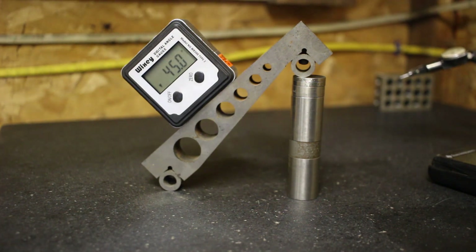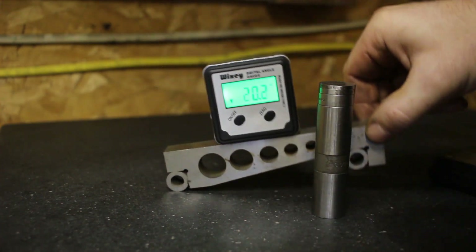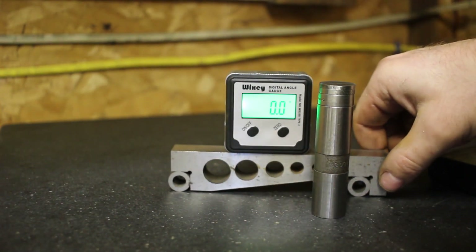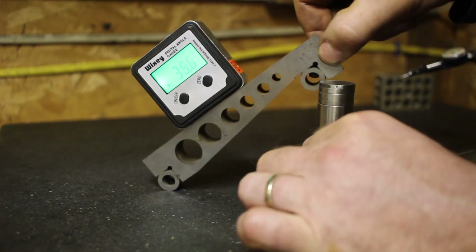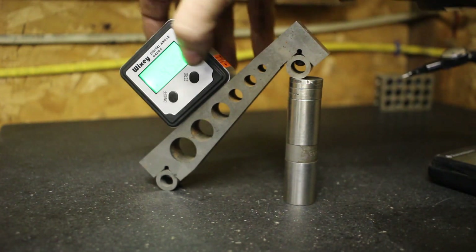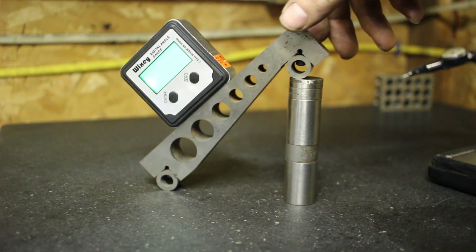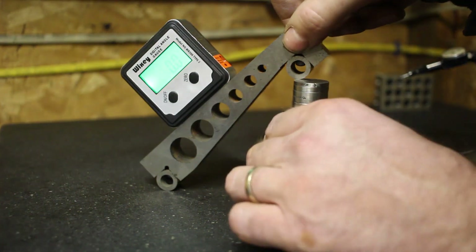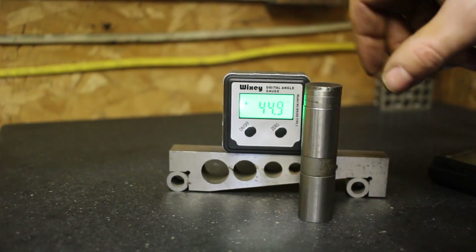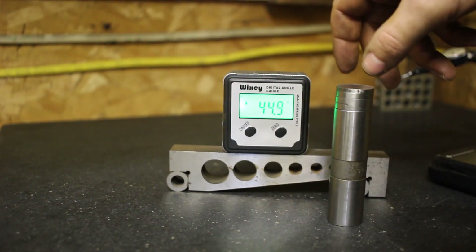Let's bring it back down and see if it still reads zero at the bottom. Yep, reads zero. It reads 45. Now if we zero it here and go back down, it should read 45 but it's at 44.9.